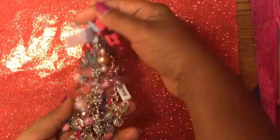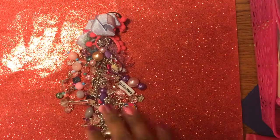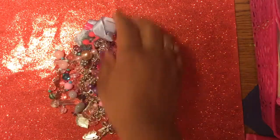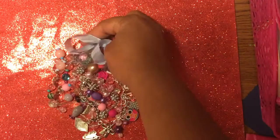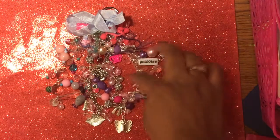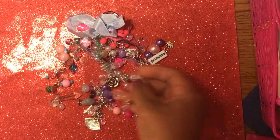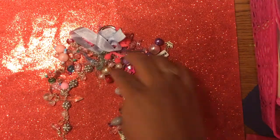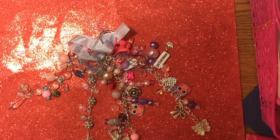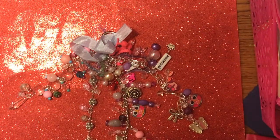So this is the charm — I'll share it laying down so you can see what it looks like. It's just a bunch of really fun girly charms and beads. There are four strands to this. I've got some owl charms, princess charms, purses, and kiss lips.